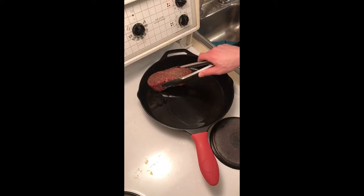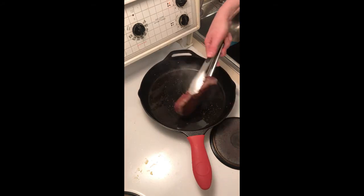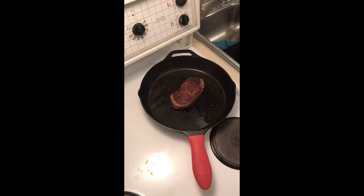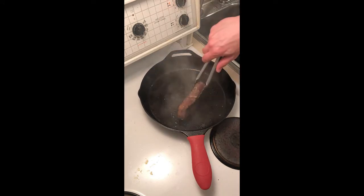Our pan should be smoking hot. Grab your steak. You want to hear that sizzle — we're going for a nice crust on there. It'll be beautiful. See, beautiful crust on there. That's what you're looking for. It's got a nice crust on both sides. I'm gonna sear the sides a little bit.